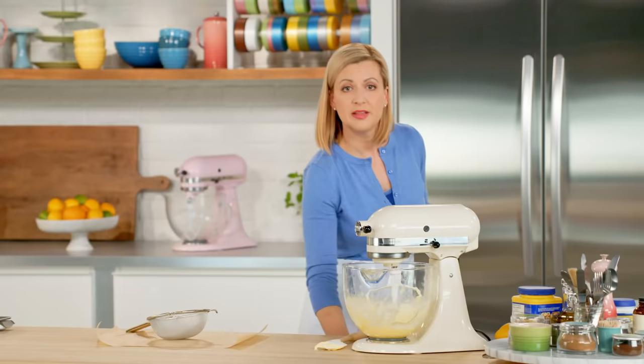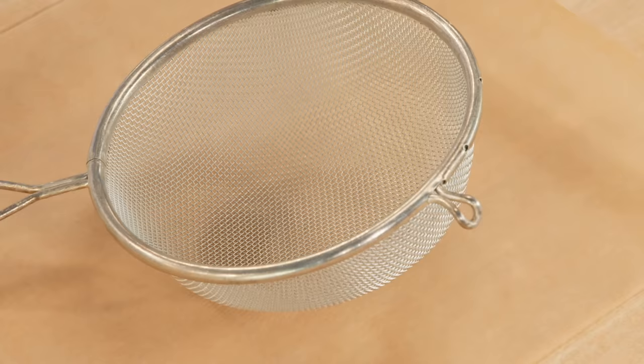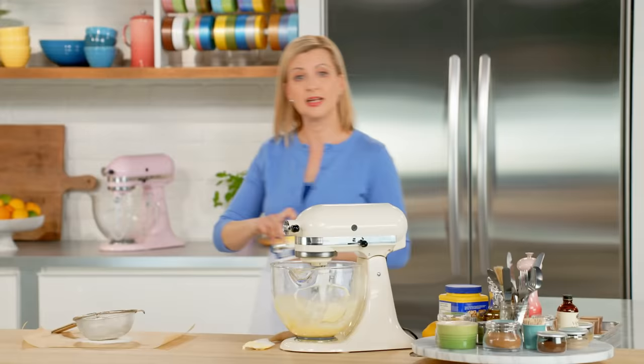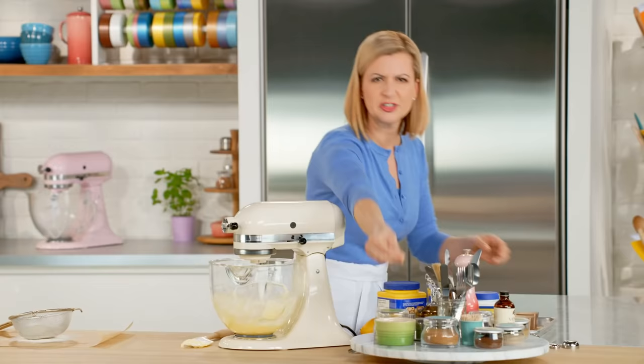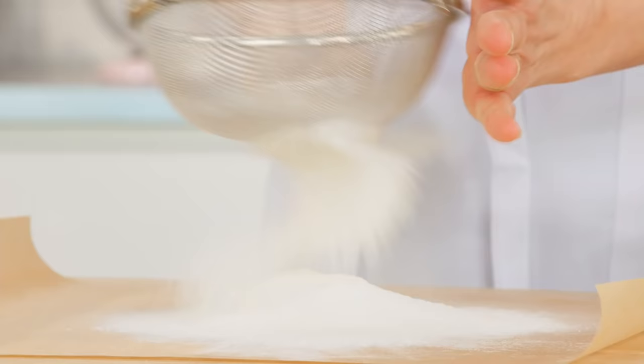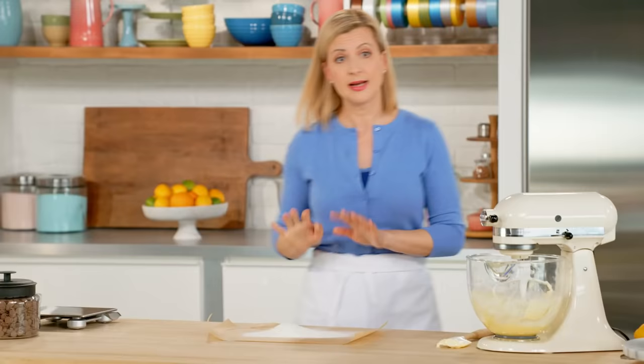Now I'm ready to sift my dry ingredients. These sweetie cakes are wonderfully moist, and it only takes two-thirds of a cup of all-purpose flour. I need a teaspoon of baking powder and just a pinch of salt. Now I'm going to add half of this to the batter, mix it in, and then I'll add my milk mixture.